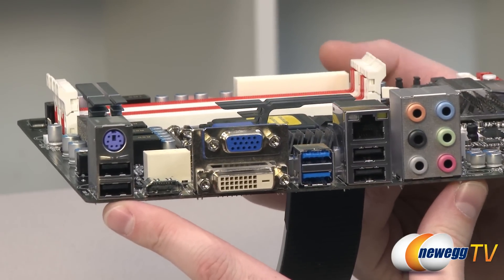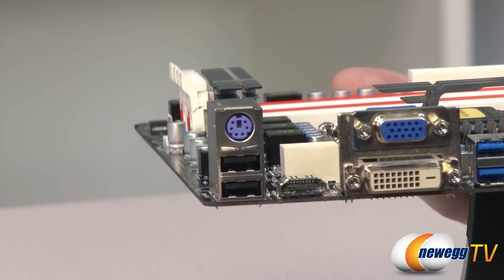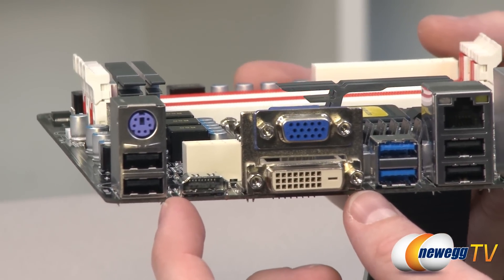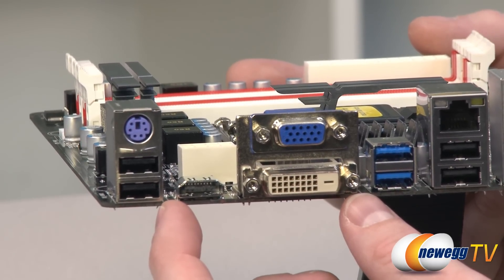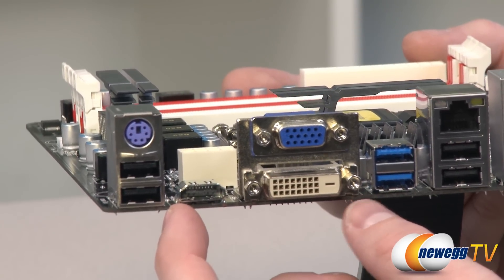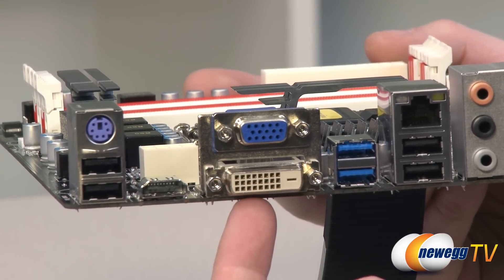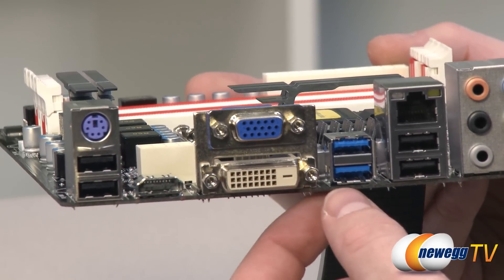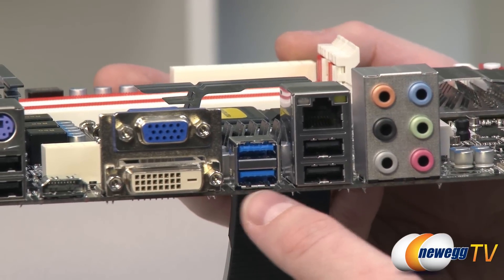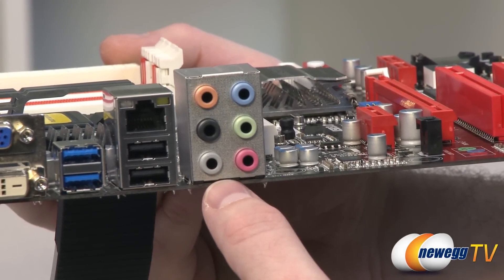The rear I/O panel includes two USB 2.0 ports on the left, a legacy PS/2 port for a mouse or keyboard, and video outputs for the integrated GPU from Sandy Bridge or Ivy Bridge processors — including HDMI, DVI, and a 15-pin D-sub VGA port. Next to those are two USB 3.0 ports natively controlled by the Z77 chipset, two more USB 2.0 ports, a gigabit LAN port, and 7.1-channel analog audio outputs.